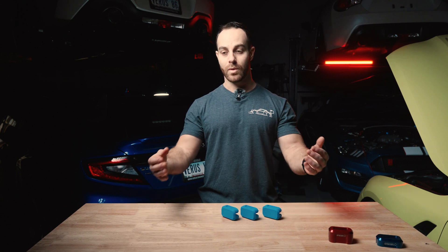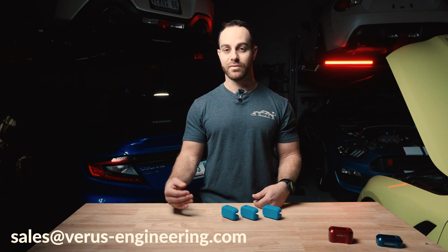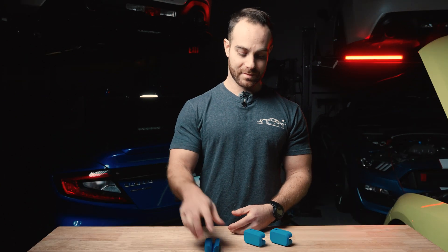Again, this is available on our website for free — we're going to be shipping them out, you just cover the cost of shipping. 20% off a brand new set of jack pucks if they do fit your car, or we will refund the shipping pending you give us information back. All information we need is at sales@varus-engineering.com. Big thing to keep in mind: we're trying to gain intel. So if you buy these parts for your Subaru Crosstrek and your wife drives an Impala, maybe try it on the Impala and let us know too — we would really appreciate that.